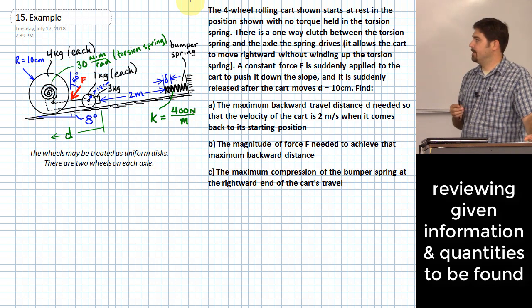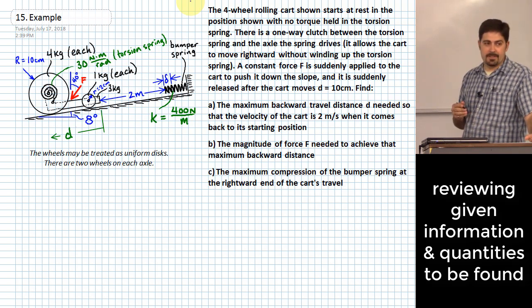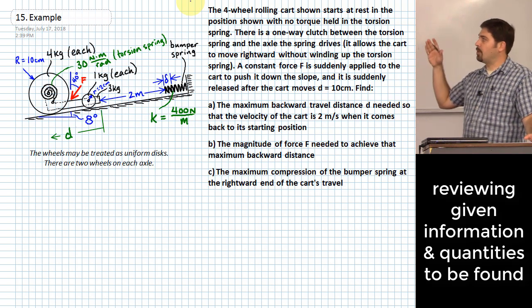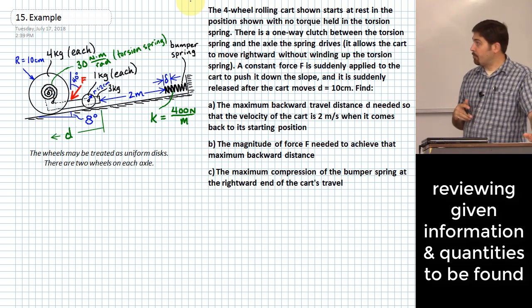After the cart passes its starting point, it's going to keep riding up the hill until it hits the bumper spring. The last question is: what is the maximum compression delta of that bumper spring once the cart reaches all the way up to the top?